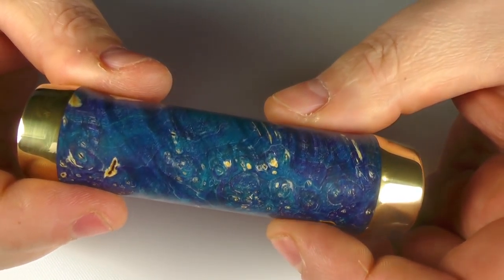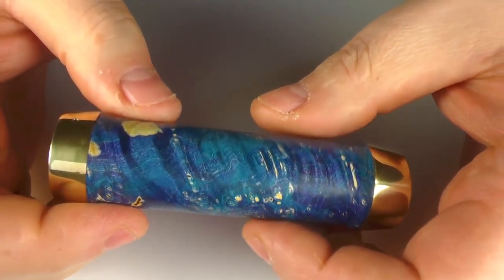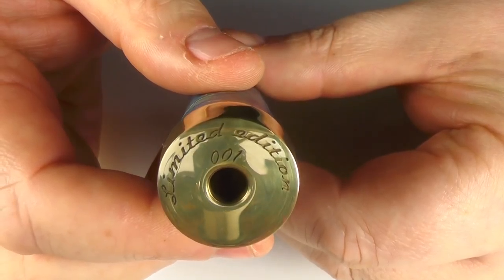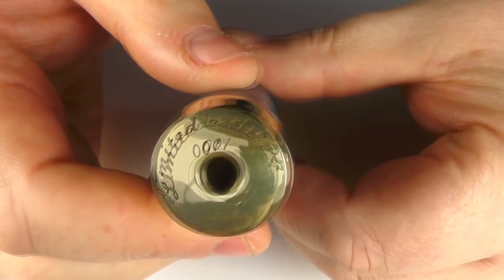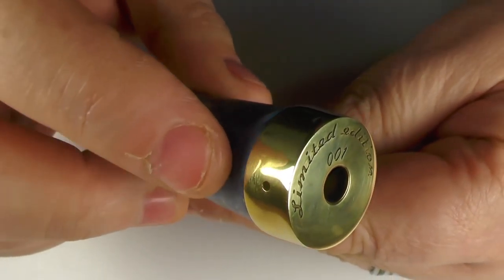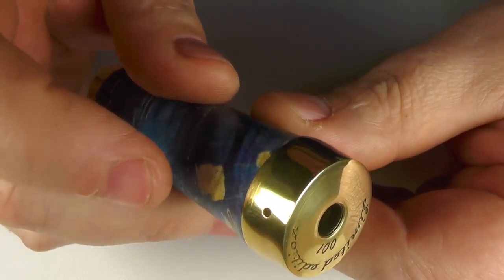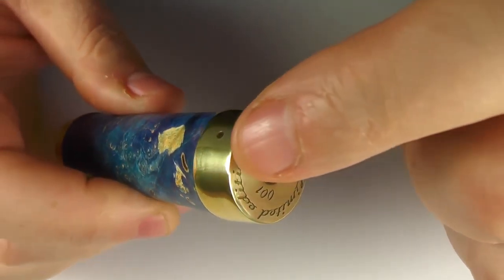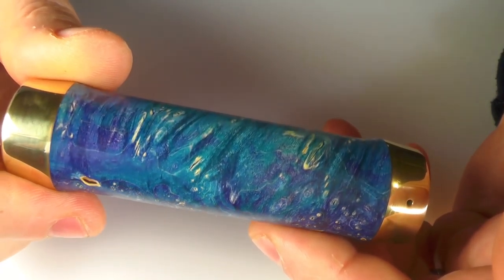So we have a full stab wood sleeve going on here. We've got brass going on at the top and bottom. And there's this engraving going on here as well. This is limited edition 001. You can see that it is a hybrid top cap — this does not unscrew, but it does have a vent hole here. So batteries are going to go positive up, and another vent hole here. Now this is 24mm here, and you can see it does come out wider but narrows down to 24mm.